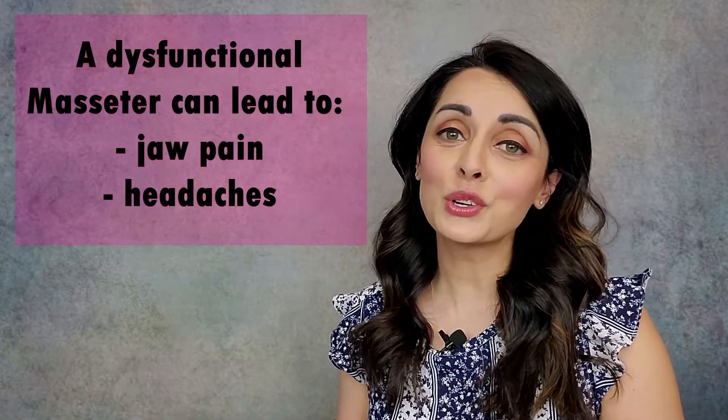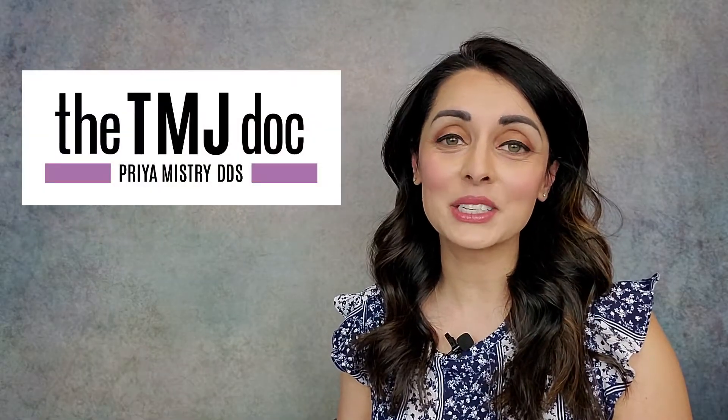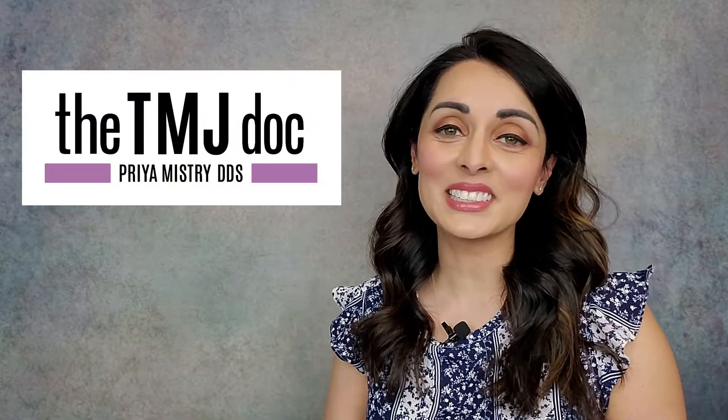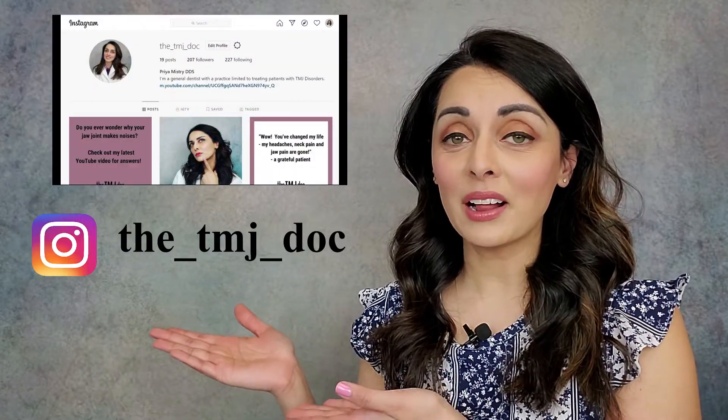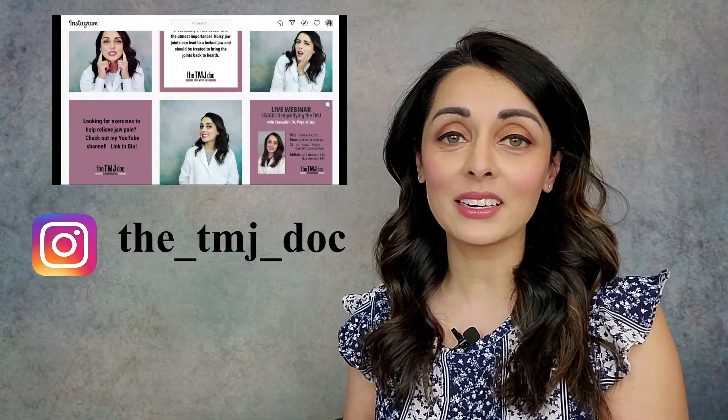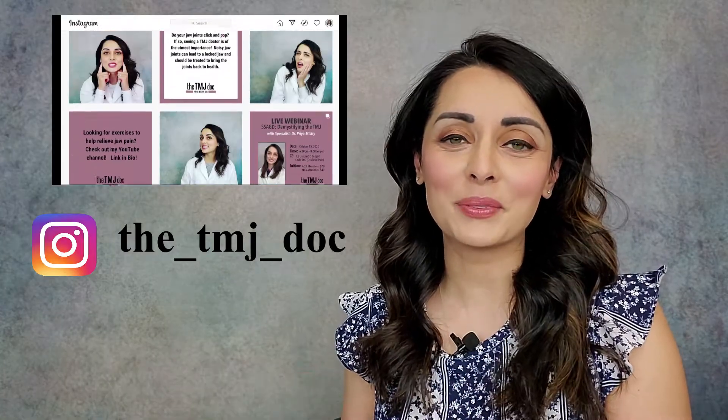For those of you who don't know me, I'm a general dentist with a practice in Portland, Oregon where we are dedicated to taking care of patients with TMJ disorders. Please be sure to check out my Instagram handle as well. I post there quite regularly and I have some good tips and tricks and tidbits of information. So let's get right into it — the masseter muscle.